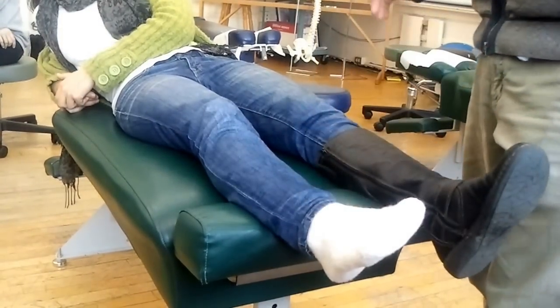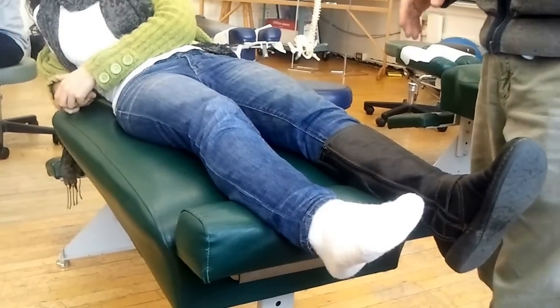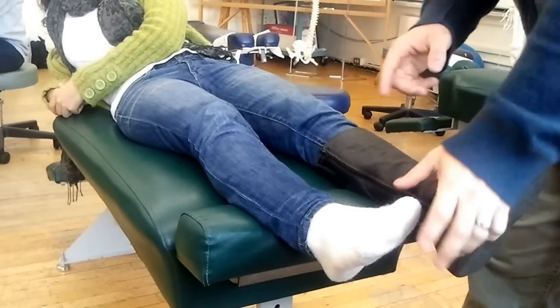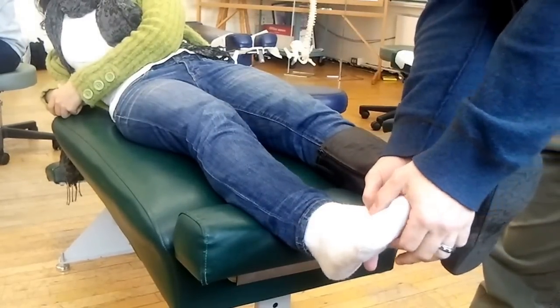Generally, they would have a provocation of symptoms right where they have the neuroma. One way to make it possibly a little bit more sensitive is a modified Morton's foot squeeze.